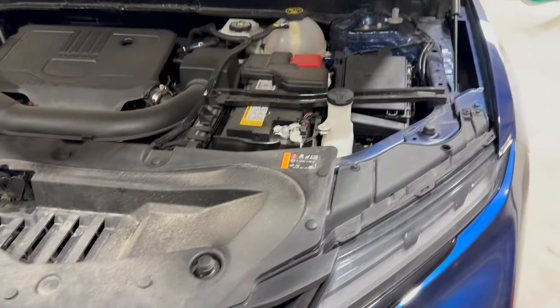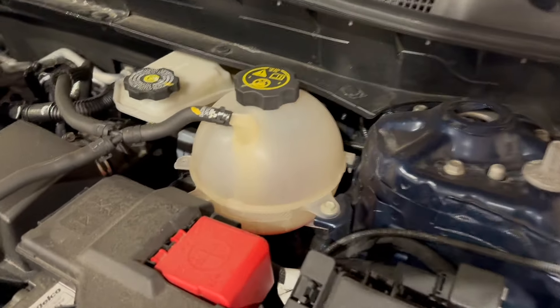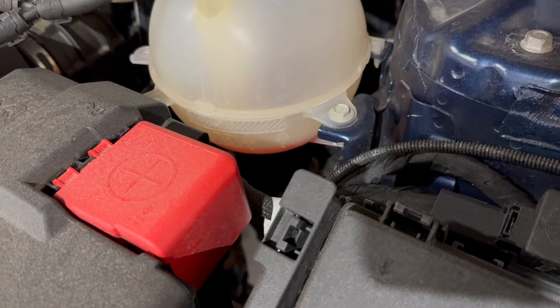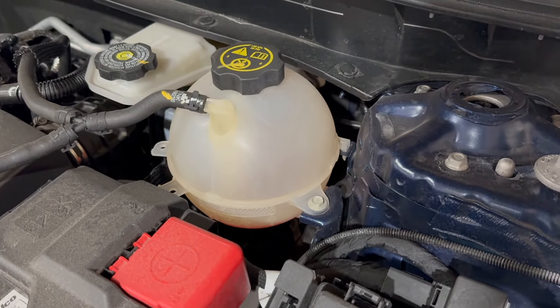And then in the engine bay here, on the driver's side, we have the coolant reservoir. So you can see here that we are a little low. You can see it down below there, how much we need to fill it up to. So let's go ahead and get set up and fill it up.